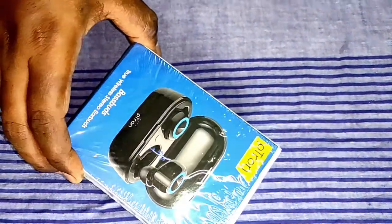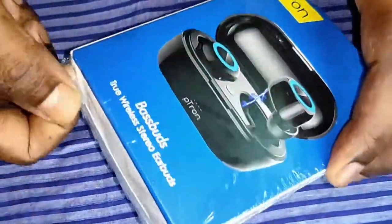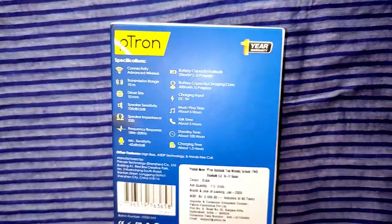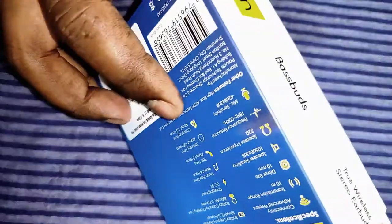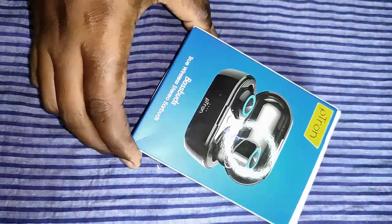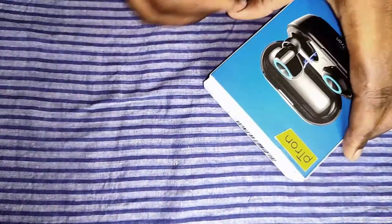This is the original box, wrapped with a protective covering. Let's open that and take a look at the box from all sides. This is the back side where some specs are written. On the side, Pittron branding is present. This is the front side, and at the back nothing else is there, so let's open the box.